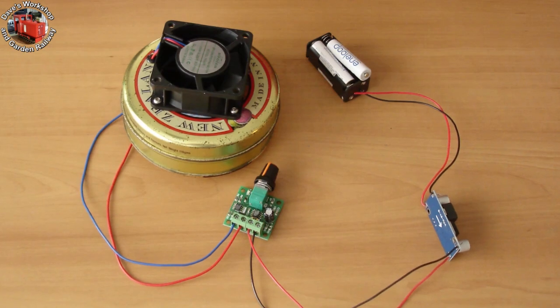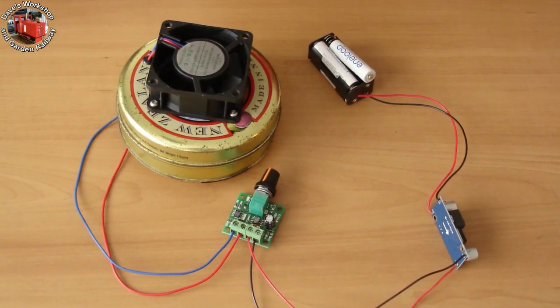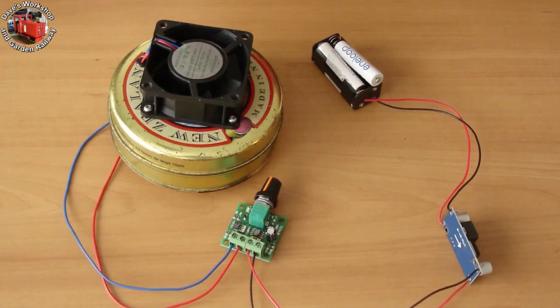I already had four AAA rechargeable batteries — the holder, the voltage step-up module, and the speed controller in my collection. I kept the wires passing through the tin for aesthetic appeal.